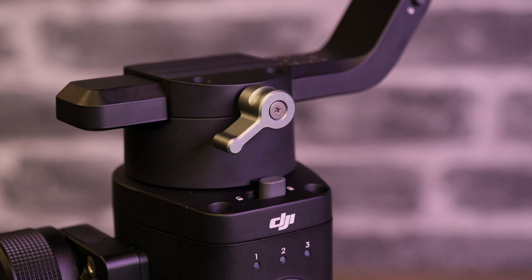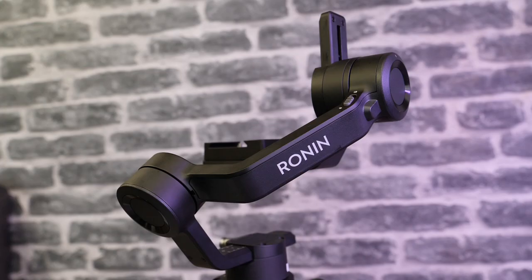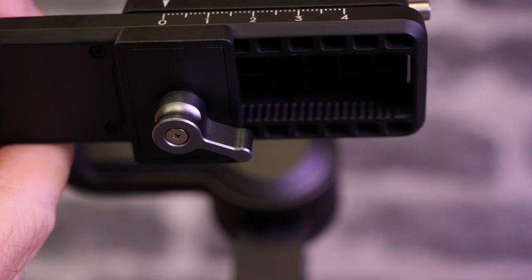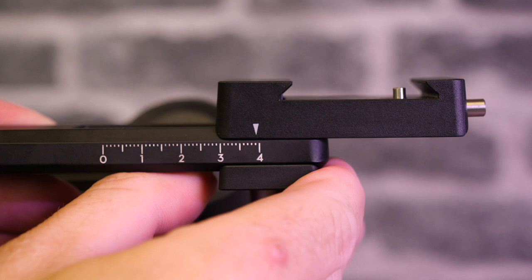Setting up the Ronin SC is just like the Ronin S with a thumbscrew on each of the motor points. However, the Ronin SC does not have an adjustment on the roll arm. To set the correct balance you actually move the whole mounting plate in or out further from the side motor. There are notches on the bottom and a thumbscrew underneath that allows you to push it in and out to the correct position. The nice thing about this is it's mounted in such a way that it doesn't move by itself.